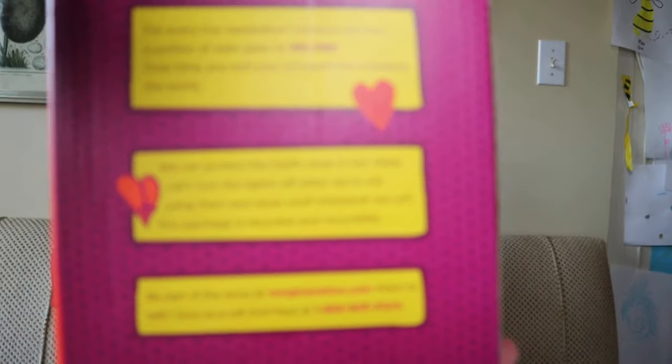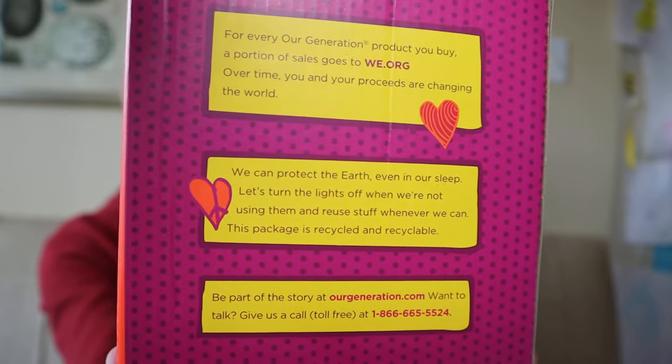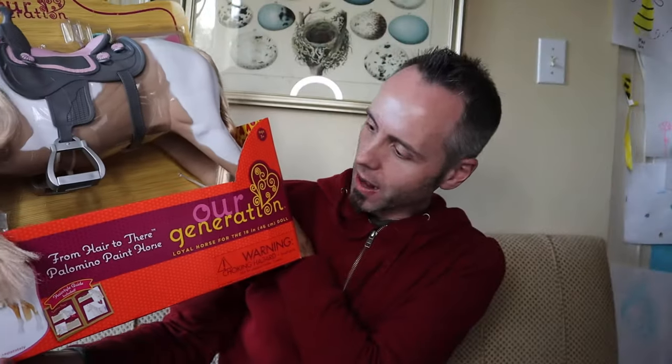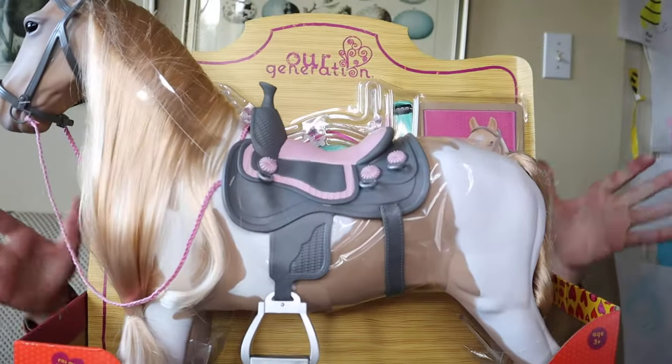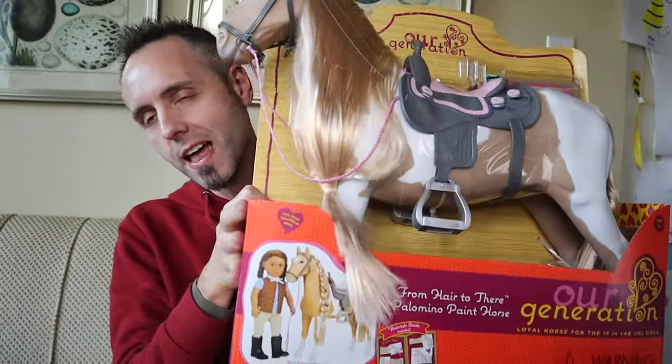There's even more about the company if you want to pause and read that. I'll link this up in the description below so you can go read other people's reviews and not just take my word for it. I'm very excited to give this to her — I think it's gonna be an excellent gift. This one is called the 'From Hair to There Palomino Paint Horse.' So this is awesome. If you have an eight-year-old who likes horses, this is the gift for them.